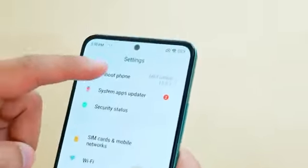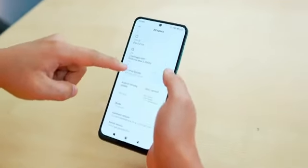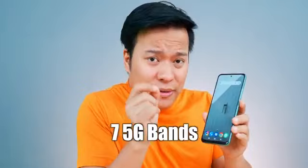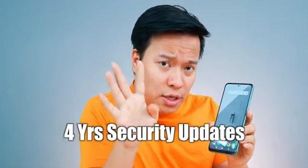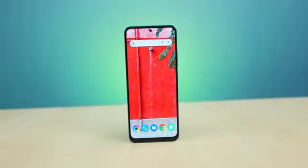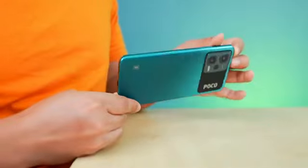In the settings, you get MIUI 13 based on Android 12. There are only 2-3 bloatware apps which you can easily uninstall. The phone has 7 5G bands, a 5,000mAh battery, and 33W fast charging. At the current price of around 20,000 rupees — or 17-18,000 for the 6GB/128GB variant — it is a well-balanced phone. Overall, it has a 120Hz AMOLED display, a decent camera, good performance, and good battery with 33W fast charge. It is a well-balanced 5G phone.